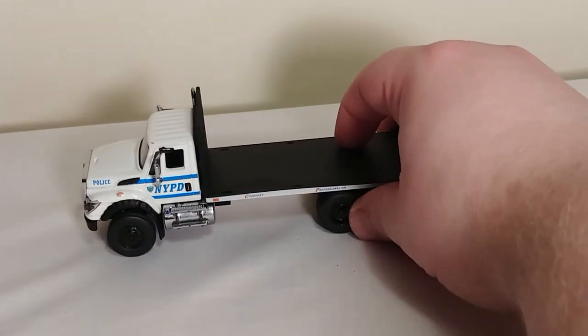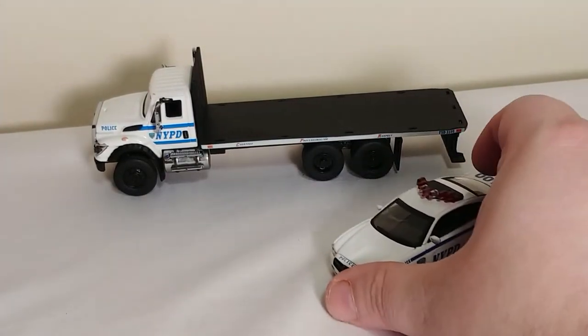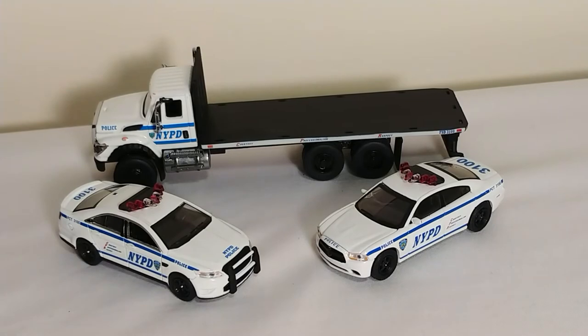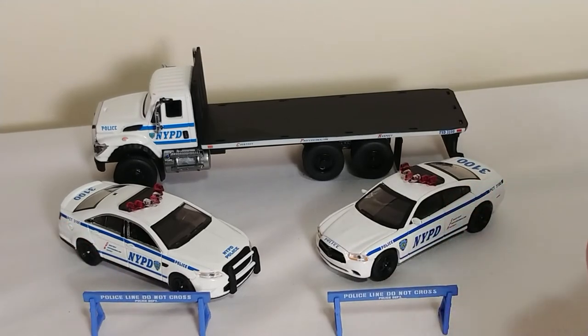And you have yourself a nice little flatbed. Also, if you have any other NYPD models from Greenlight, or Code 3, or whatever, you can line them up. Makes a pretty nice-looking diorama. Police line don't cross — let's put a couple barrels up, just for good measure.